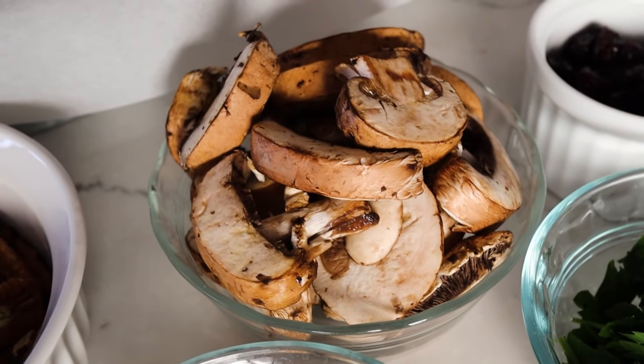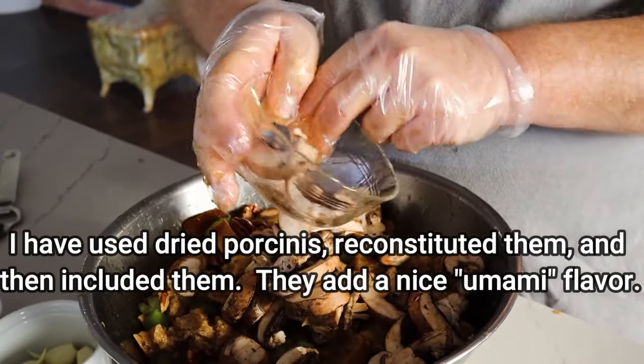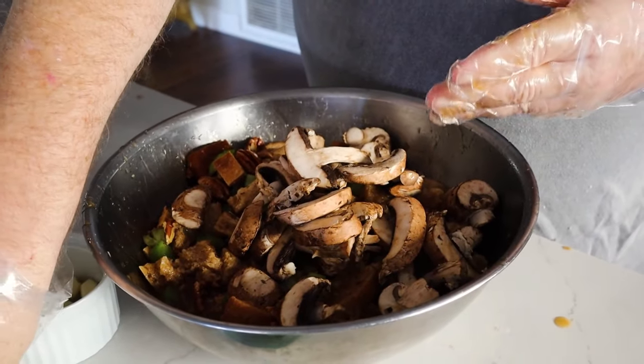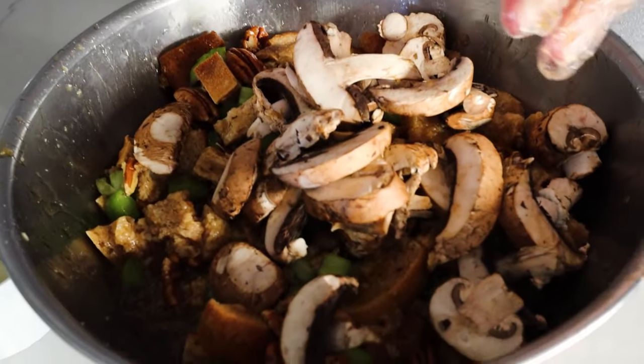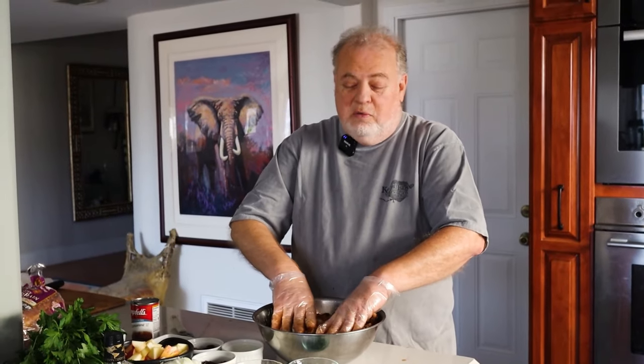I've added to it since then. I like to put water chestnuts in because it gives a nice crunch, but since my partner doesn't like water chestnuts, I've decided to add mushrooms instead — they give a nice texture and good flavor. I'm using baby bellas, which are actually the same as white button mushrooms and cremini mushrooms. All three are the same mushroom; the difference is just how long they've been aged. So use whatever mushroom you prefer, or water chestnuts if you want the crunch.